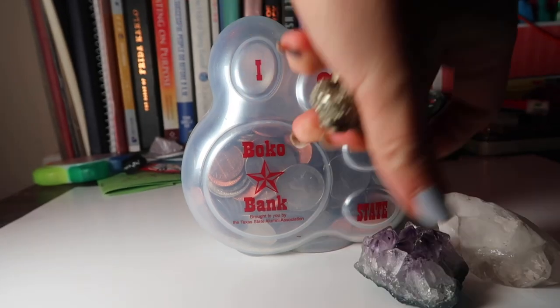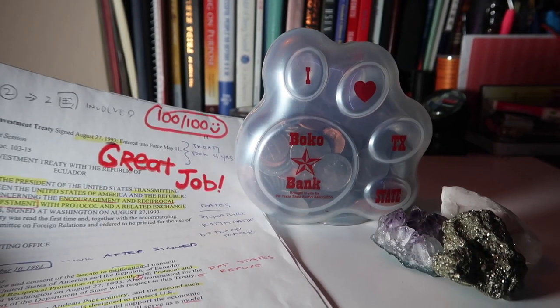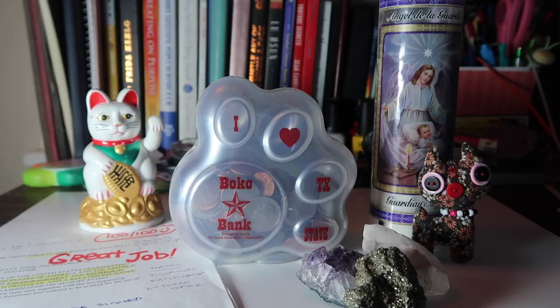Step number one is to assess the objects in your reality right now that already vibrate at a high frequency for you. This can be your piggy bank, crystals, really high grades you received, handles, pictures of people you love, cute stuffed animals — get all the objects in your reality right now that make you really happy. All those sentimental objects you've been holding on to for a long time because you love them and they represent something to you — those are most likely high vibrational items.